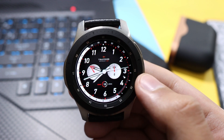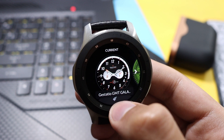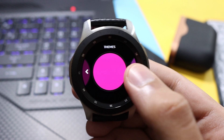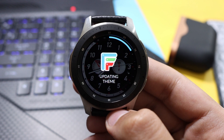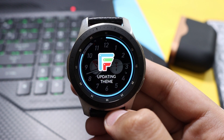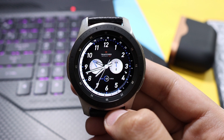You can triple tap as well to change the themes with this specific watch face. If I choose Gestachio, you can see the theme options available. Let's choose a blue one — yes, this is a blue theme. It is now updating the theme and here you go, this is the blue theme on the Gestachio watch face.